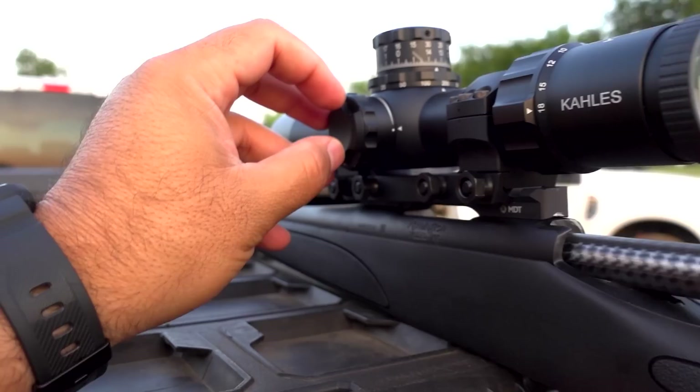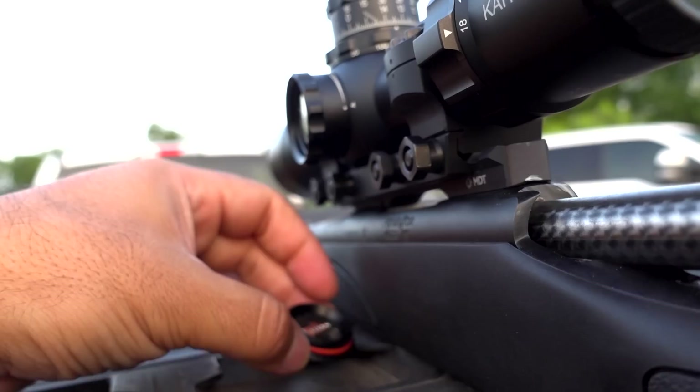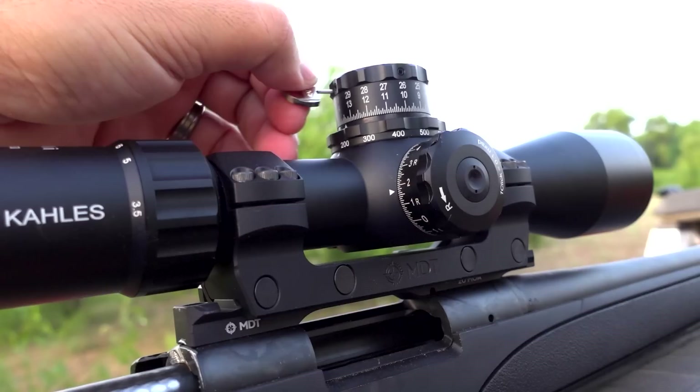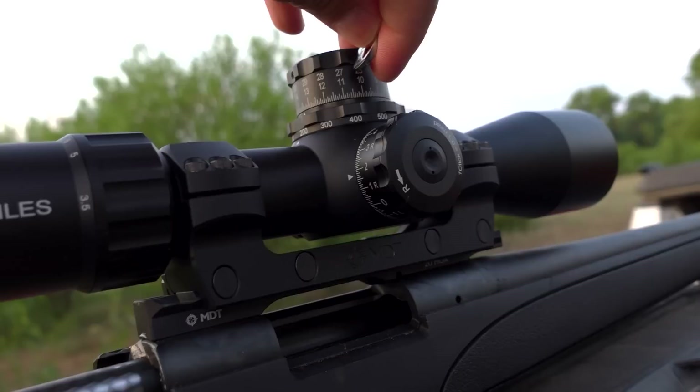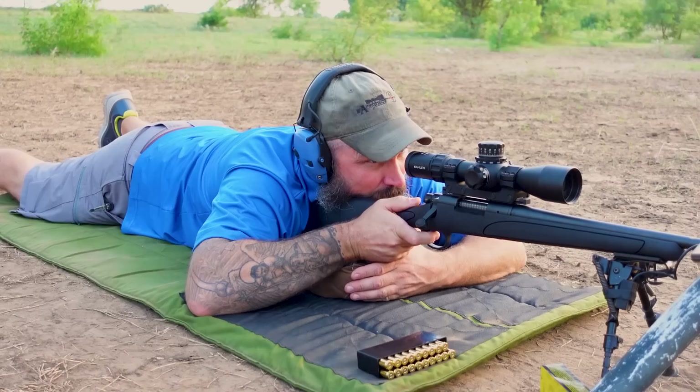Before we forget, we're going to reset the knobs — zero the turrets. You remove this cap and right here you have a key for your turrets. Anyway, going to get these zeroed and then go shoot Needmore number two. Jason's bore sighting number two right now, then he's going to sight it in and shoot a couple of groups.